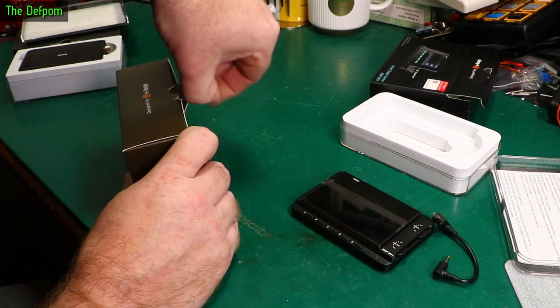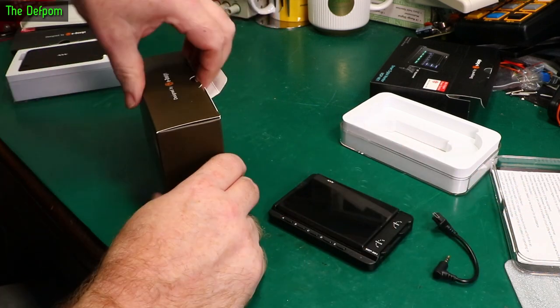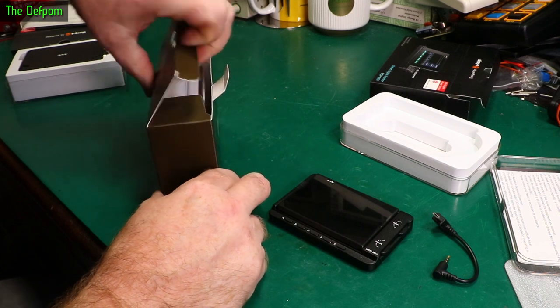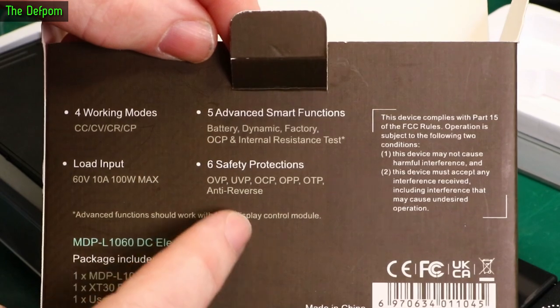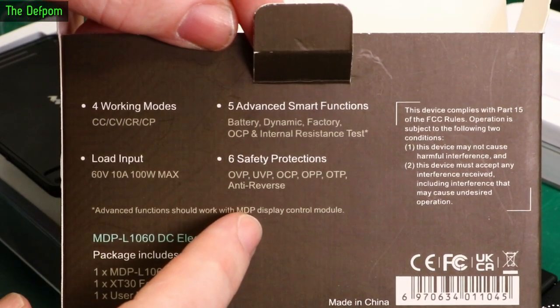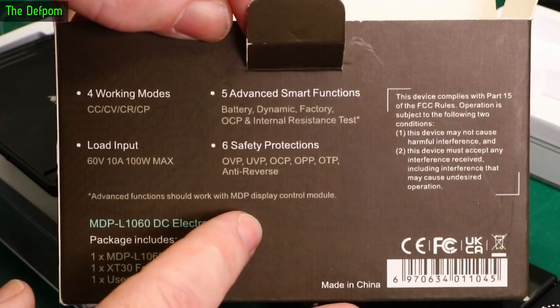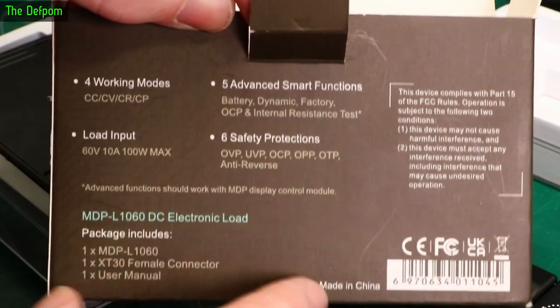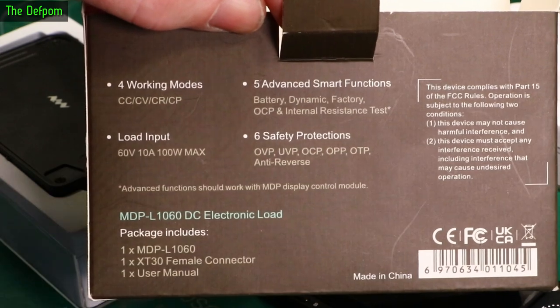Let's look at the electronic load. You can have this running with the power supply and use it to test the power supply with its own electronic load. It's got a built-in battery, so you can actually run it without a power supply for a short time. It's got all the standard options and can do 60 volts at 10 amps, 100 watts max.